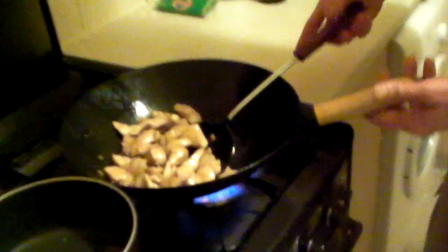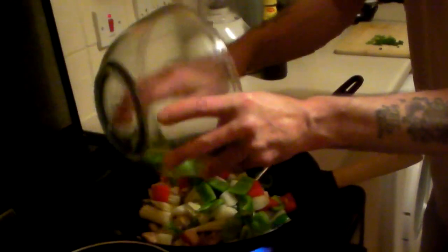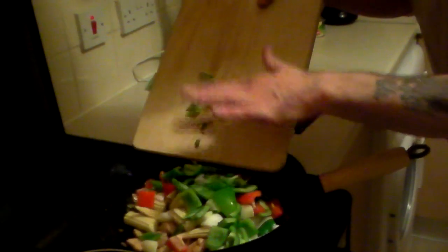Stick them in. This is what the pestle and mortar is for. Now the veggies in. The chillies — the mighty chillies!